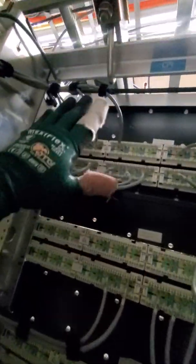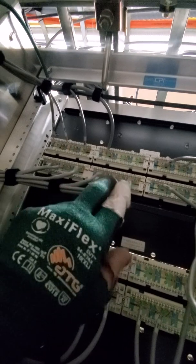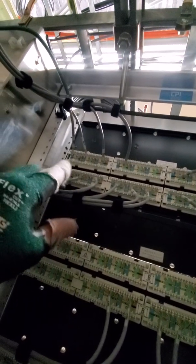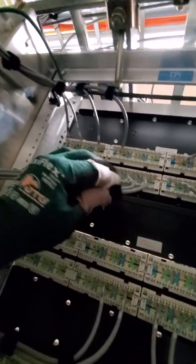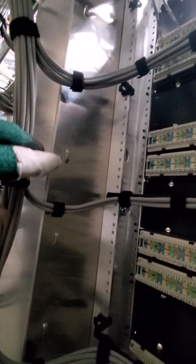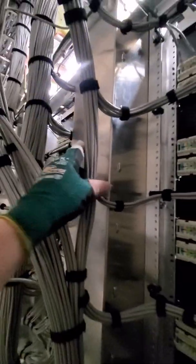So I start with these guys, and I'll do two, two, and two on this bar here. That way it keeps them nice and separate. Then I do another one about here, and another one about here, but that's before I join it with this other gang.